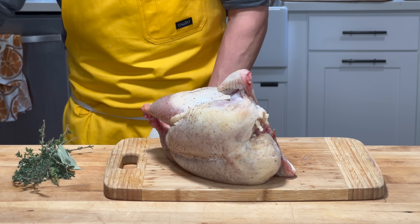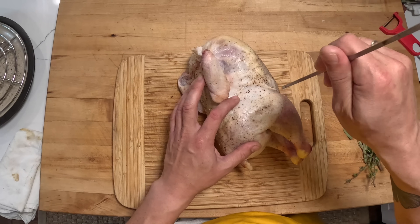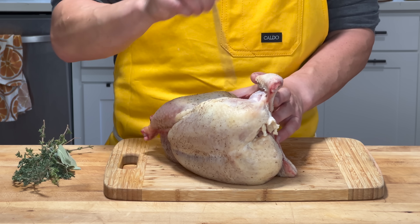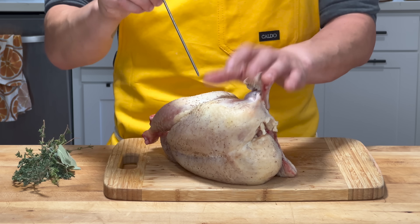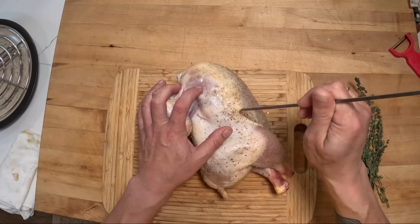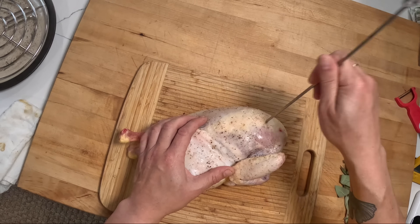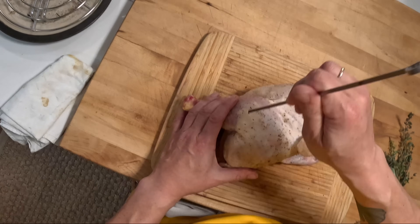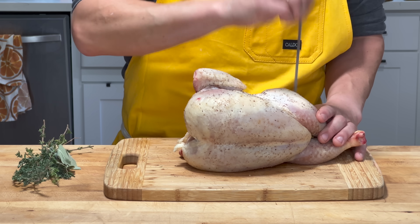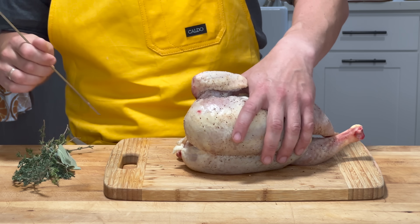I'm going to take a skewer. You see there are these fat pockets on the breast and the leg — we want to help those render out. I'm going to puncture the chicken all over those little fat deposits. That's going to create channels for that fat to come rendering out so that it crisps up better, so you don't have all that liquid fat trapped under the skin — it has a channel to escape. Probably around 30 or 40 punctures per fat deposit per side.